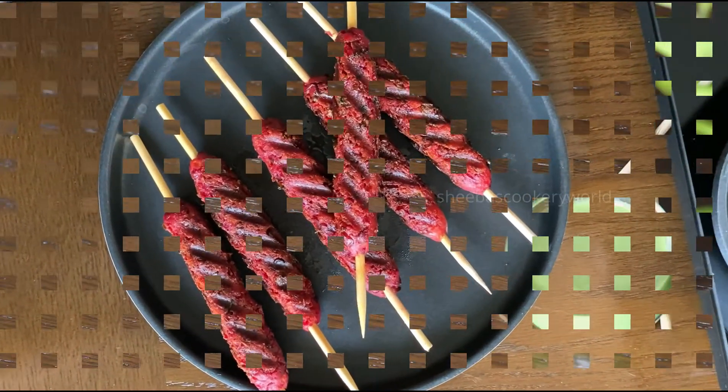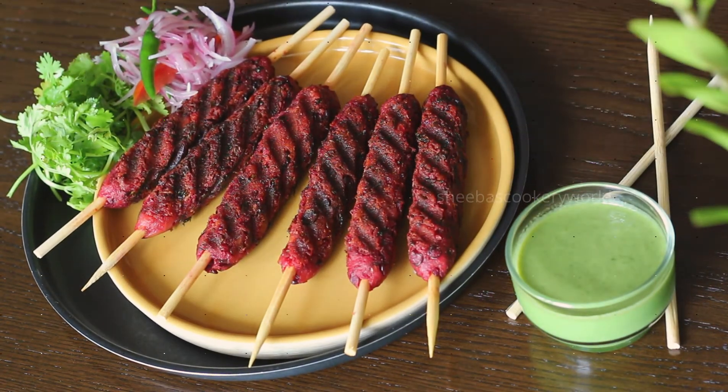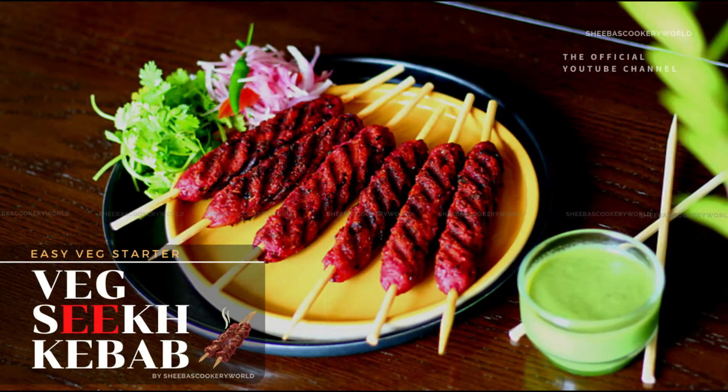Now the veg seek kebabs are ready. You can serve them along with some mint chutney. It is a quick starter that you can make with the vegetables you have at home. If you do not have bamboo skewers, you can also use wooden ice cream spoons. These seek kebabs taste absolutely delicious!